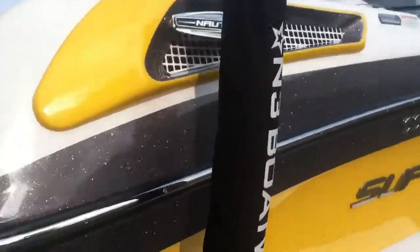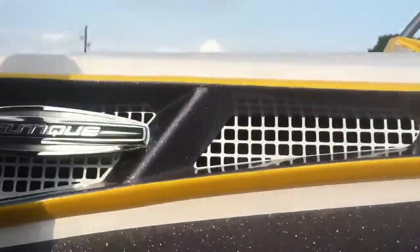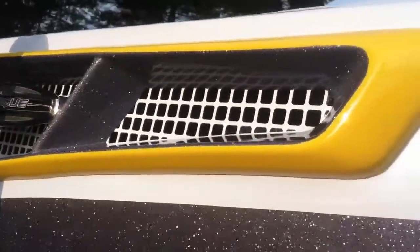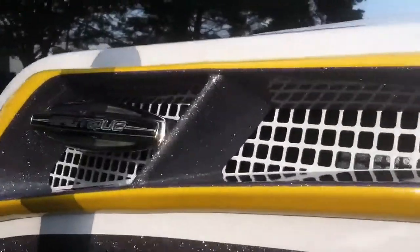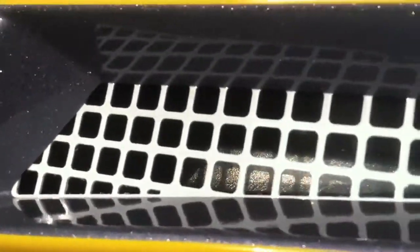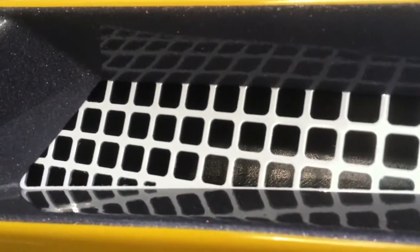A couple features on this boat are the custom vents, thermal yellow and gunmetal gray color scheme, metal flake on the inside, and the gray is actually painted white.